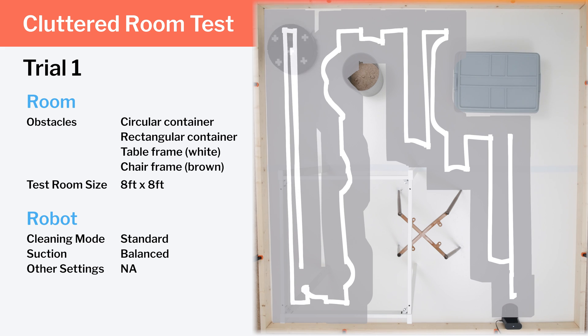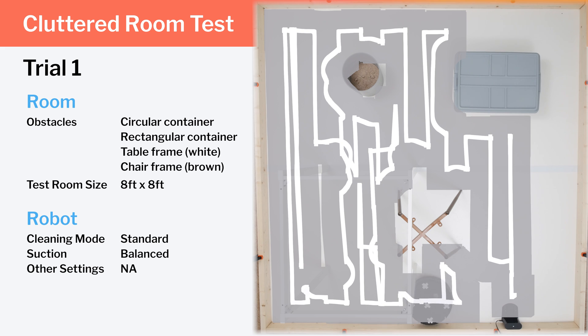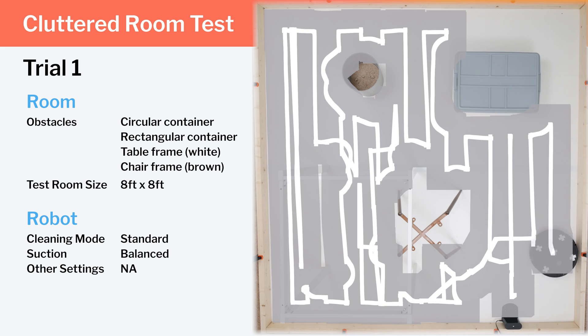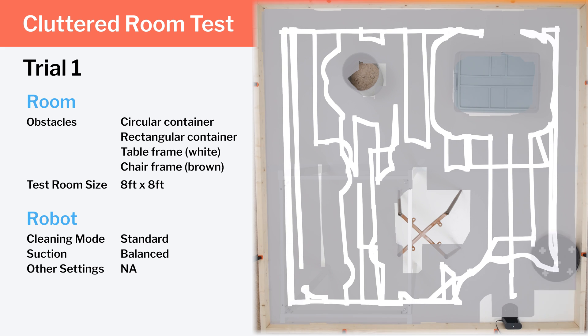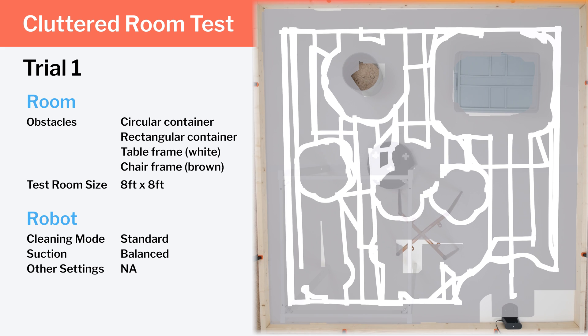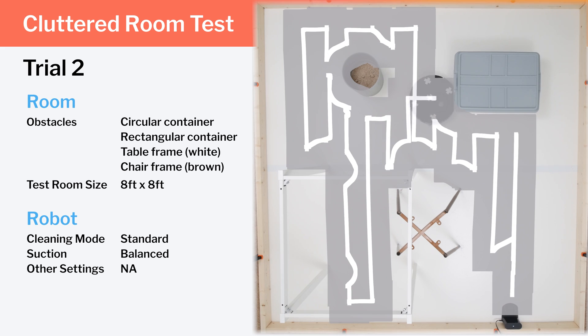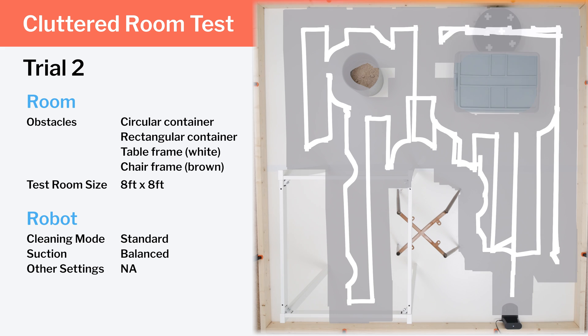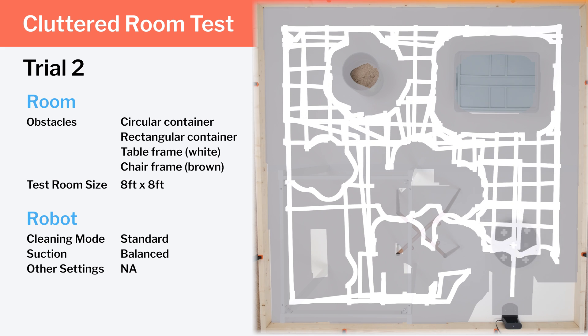Note how the robot maintains its up-down movement pattern around all of the obstacles during the first part of the trial, even in areas where it doesn't make sense to do so — like the section right above the rectangular container in the top right side of the room. It does eventually move horizontally through this section, and it does eventually switch to circular movements in certain spots where it's more efficient, like the top table legs and chair legs, though it never does circular movements around the bottom table legs or bottom chair legs. In the second trial, it repeats much of the same behavior, though it does switch to a circular pattern fairly early around the bottom chair legs in addition to the top chair legs and table legs.